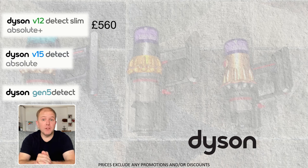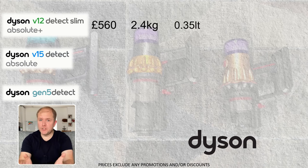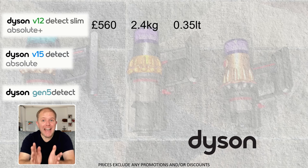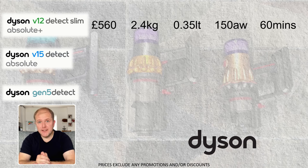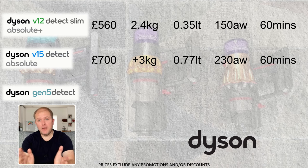So where does that leave us? Which vacuum cleaner is right for you comes down to practicality, the size of your home, how often you vacuum, and what you see as an acceptable price. At £560, the V12 is the cheapest and lightest, weighing 2.4kg. It has the smallest bin with a capacity of 0.35 litres, provides 150 air watts of power, and a battery life of around 60 minutes. The V15 costs £700, is heavier at just over 3kg, has a larger bin of 0.77 litres, provides 230 air watts of power, and also has a 60-minute battery life.